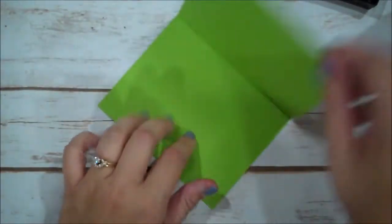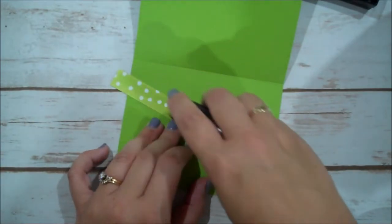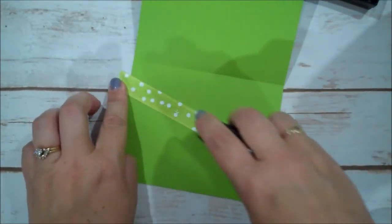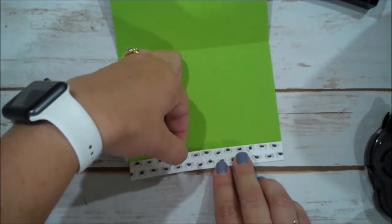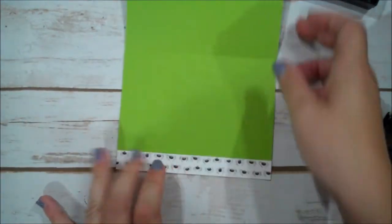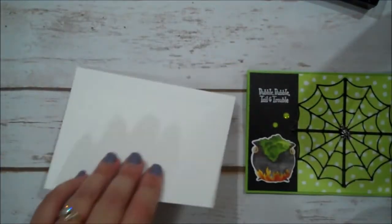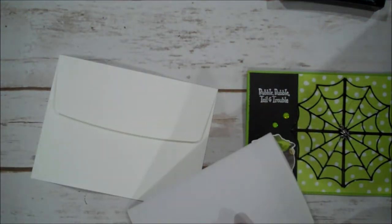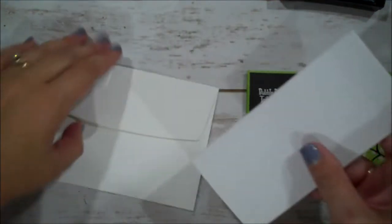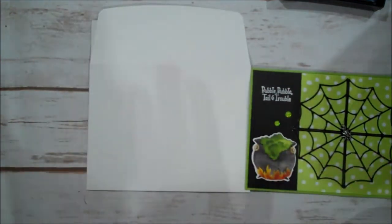Now for the inside of our card — that is where that other piece of designer series paper is going to go. We are going to put down our snail and put this flush right along the bottom, just like that. For the envelope I am using a medium whisper white envelope. I colored mine with the Stampin' Blends because you guys know I love my Stampin' Blends. I have a piece of scrap paper that I'm just going to set right inside my envelope because with the Stampin' Blends it will bleed through your envelope, and you don't want that.